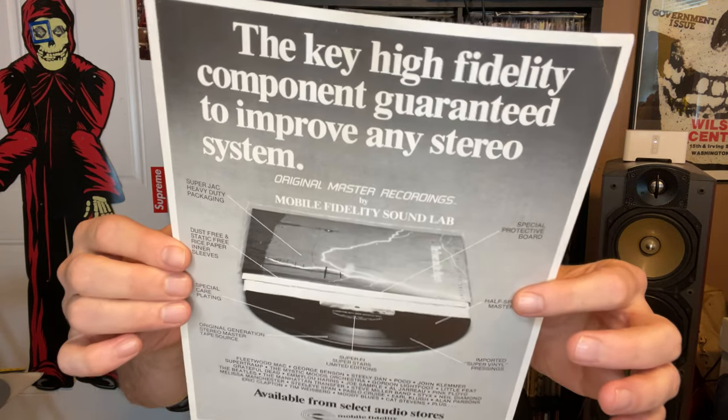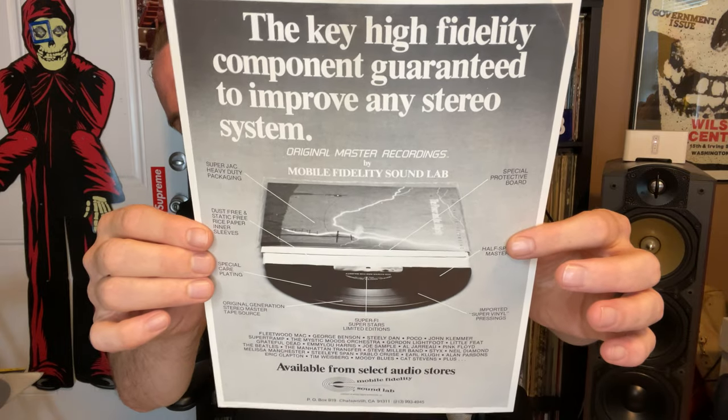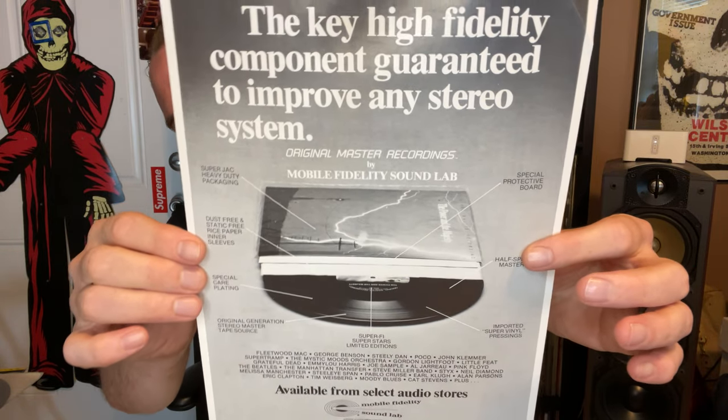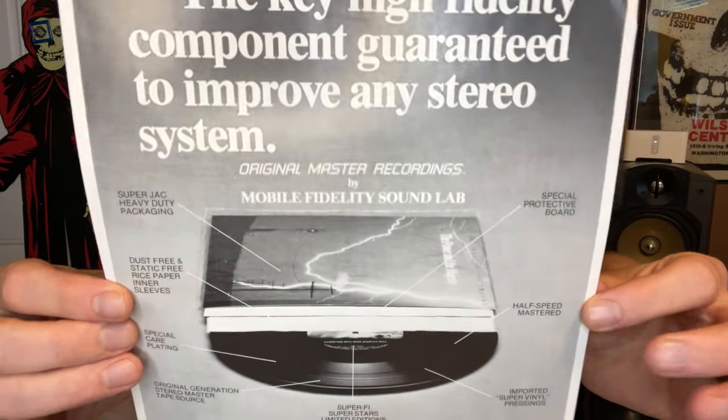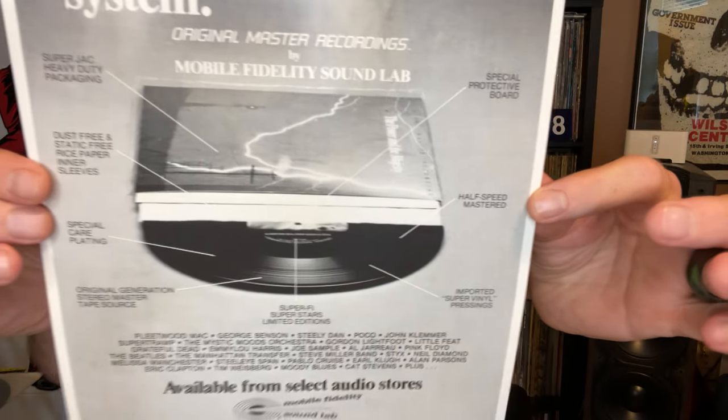This is just kind of like a little advertisement that came with it, just kind of showing why their releases are better. It has all the attributes. Pretty cool.